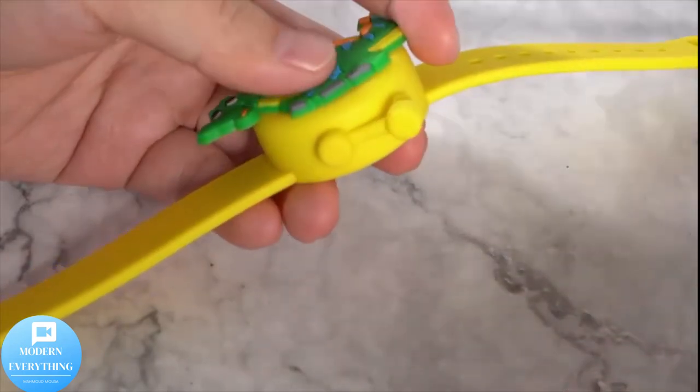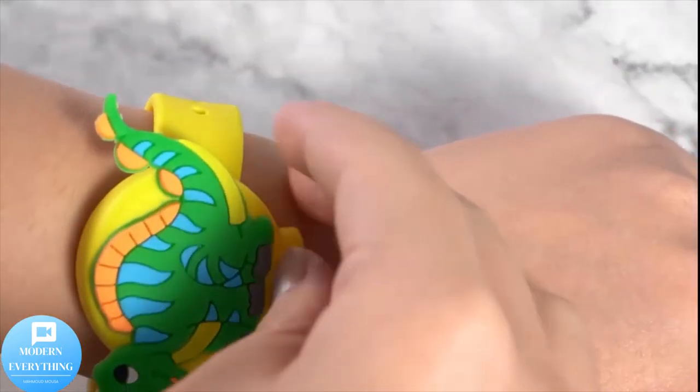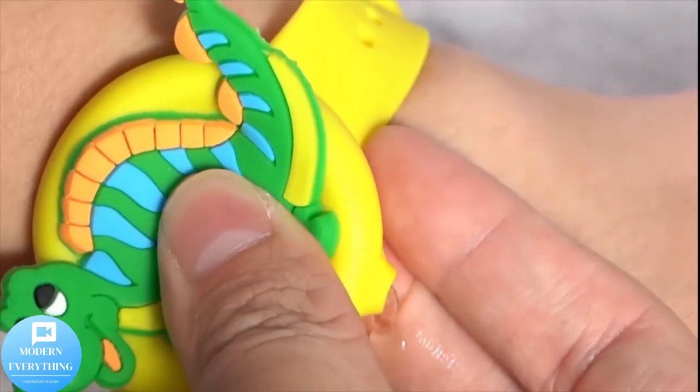Multiple purpose bracelet: suitable for holding hand washing liquid, essential oils, shampoo, conditioner, body wash, skin lotion, gel products, beauty products, skincare products, creams, and more.